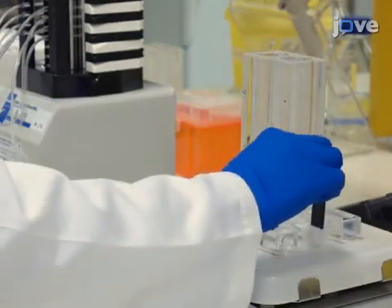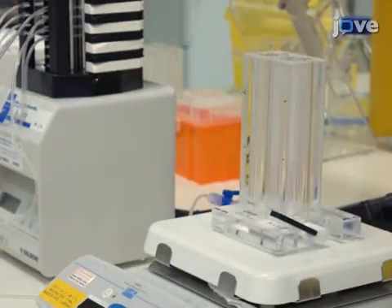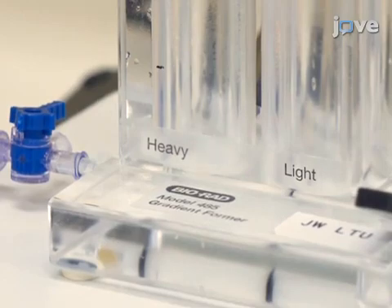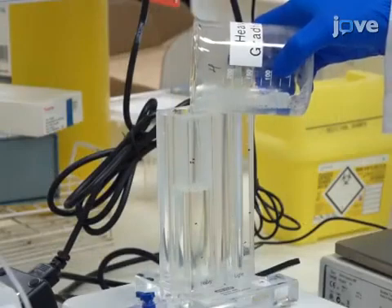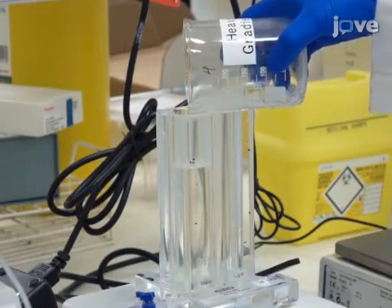Then turn the black lever down to close the connection between the inner and outer chambers. Place the gradient pour with a magnetic stir bar inside the inner chamber on a magnetic stirrer. Then pour 35 milliliters of heavy gradient solution into the inner chamber.